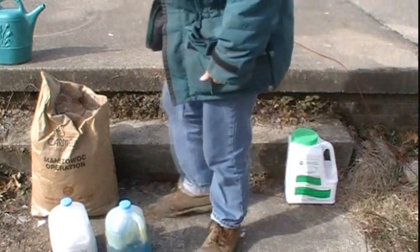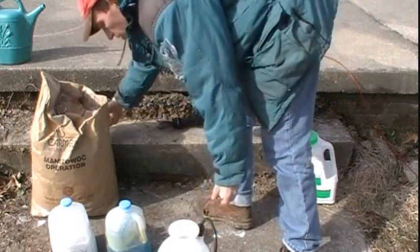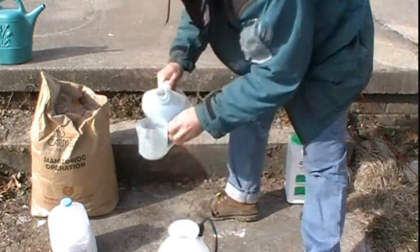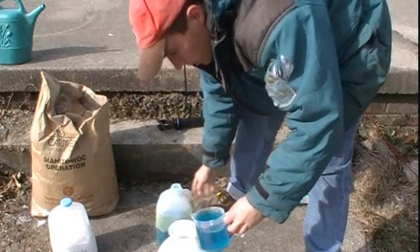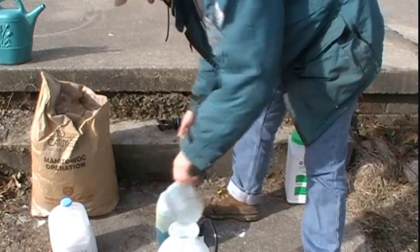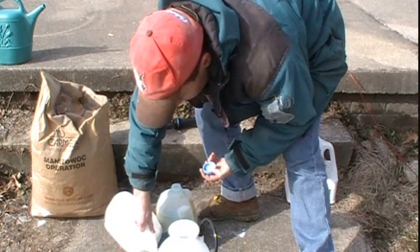Now, once you have these two things, just get a sprayer, kind of like this one. I use two cups of copper sulfate solution — just pour it in — and two cups of the hydrated lime solution, pour it in.